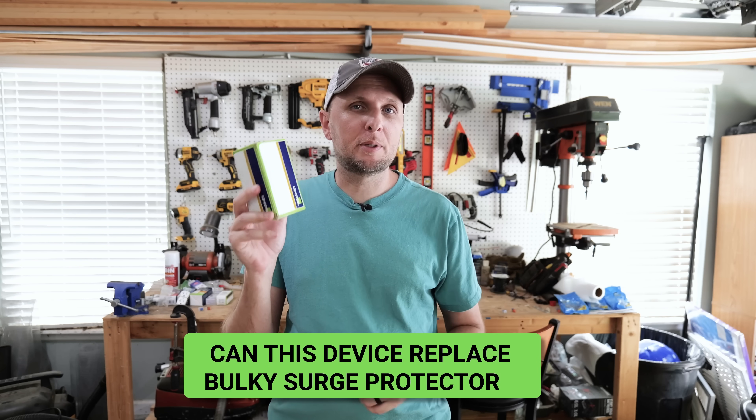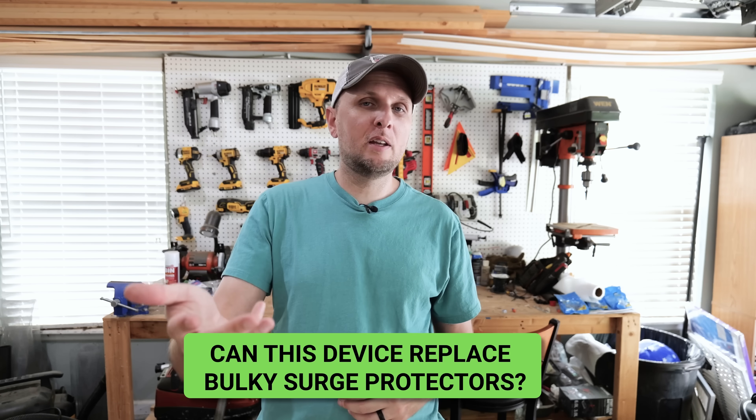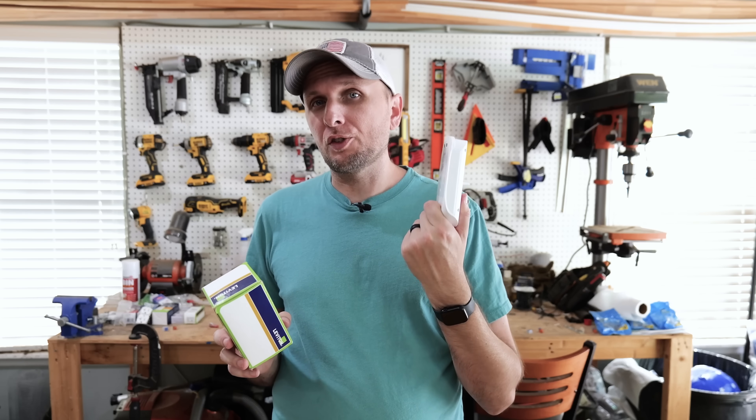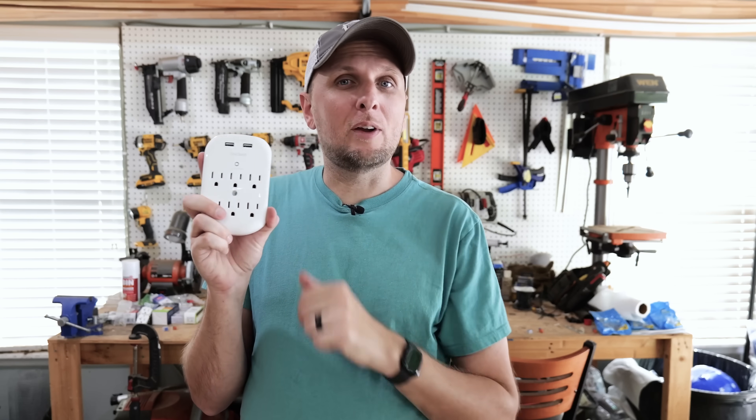To answer the question posed at the beginning — can this surge protection device replace those larger, bulky surge protectors? The answer is yes and no. These can offer a lot of protection for many sensitive items. One area that really stands out is wall-mounted TVs — even the lower-profile surge protectors can still get in the way and often won't allow the TV to completely tilt all the way down, and that's before anything is plugged into them.